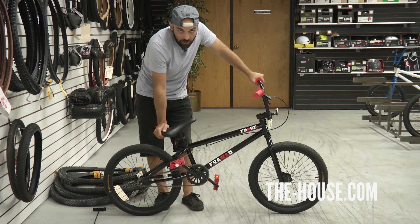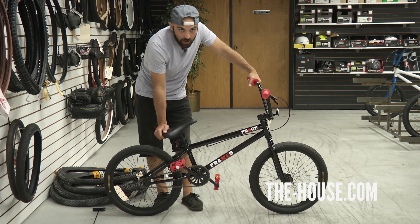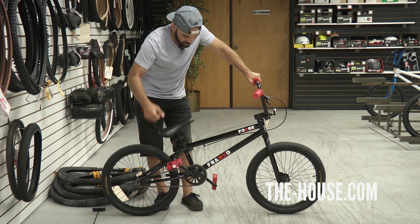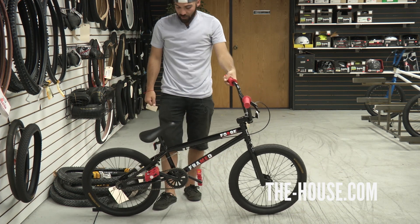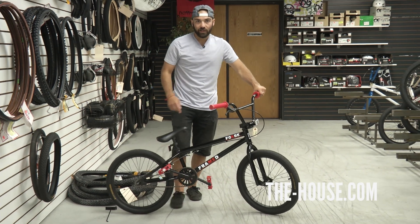This is the Framed Forge. It's going to be your intermediate to beginner level, A to B, getting everywhere, going anywhere this summer bicycle. Check yours out at thehouse.com today. I'm George from the House Bike Shop, and I blame my cats.